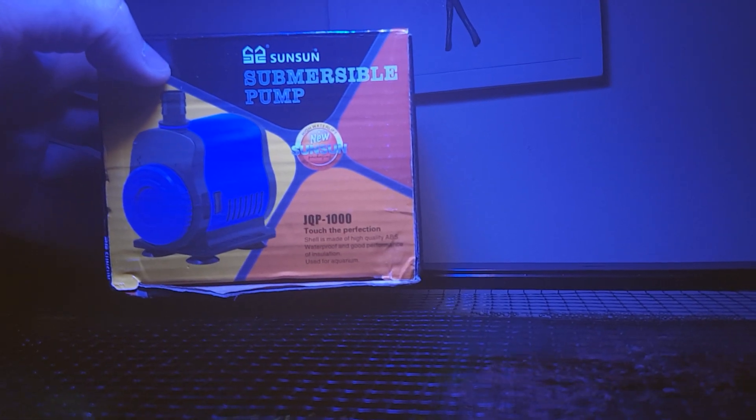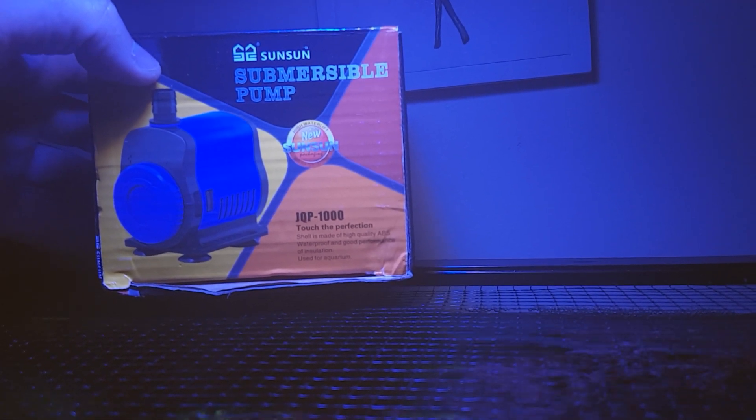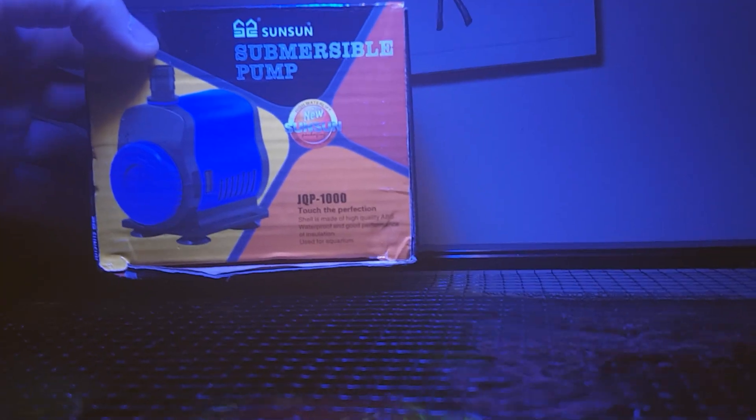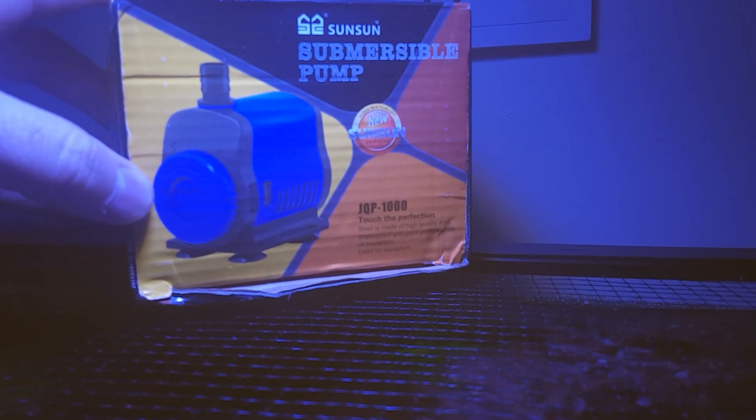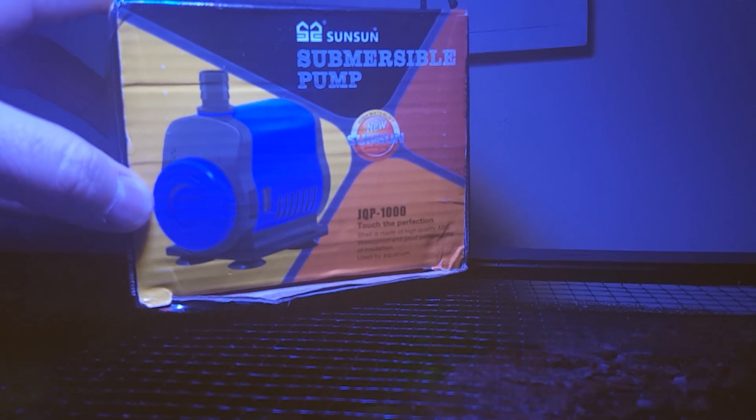Sun Sun submersible pump, 1000 litres an hour — same equivalent to the AIM. And this one you can adjust. You twist that to adjust the flow. I've got it on full.